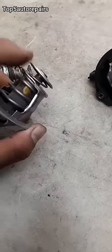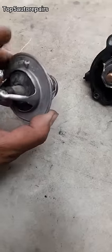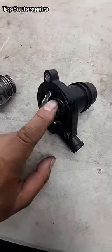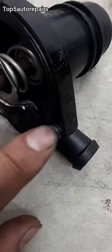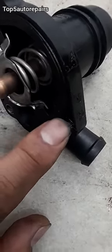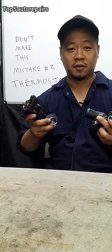When installing the thermostat, this part always goes inside the thermostat housing with the hole facing up. If your thermostat is this type of design, there's going to be a dowel pin or an alignment pin here. This will make sure that you install the thermostat correctly. I hope you found this video useful.